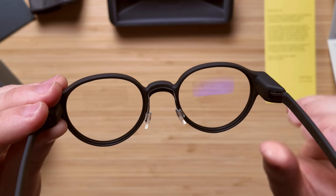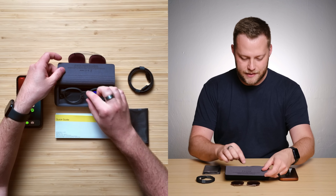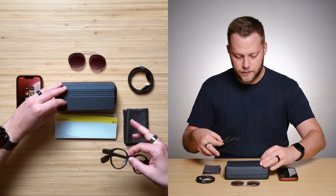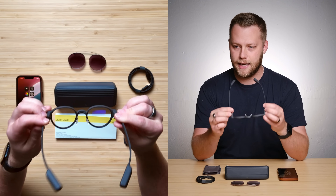The idea of these is AR, but in a glasses form factor like what we've seen in science fiction movies. This is the product right here. This is actually a charging case as well with inductive charging. And that's the product.